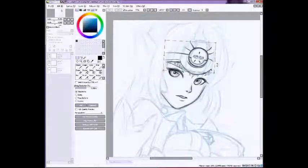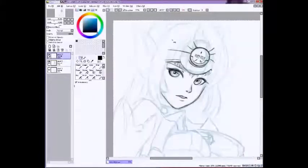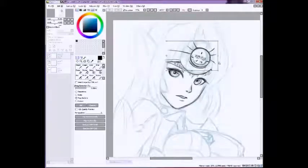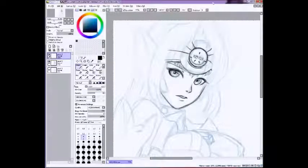Alright, here I am flipping it the opposite direction and I realize, oh God, that head thing is so crooked. So I am just adjusting it with the transform tool — pretty basic stuff. And I can't get it quite right because I'm super picky, but I think I got it right now.